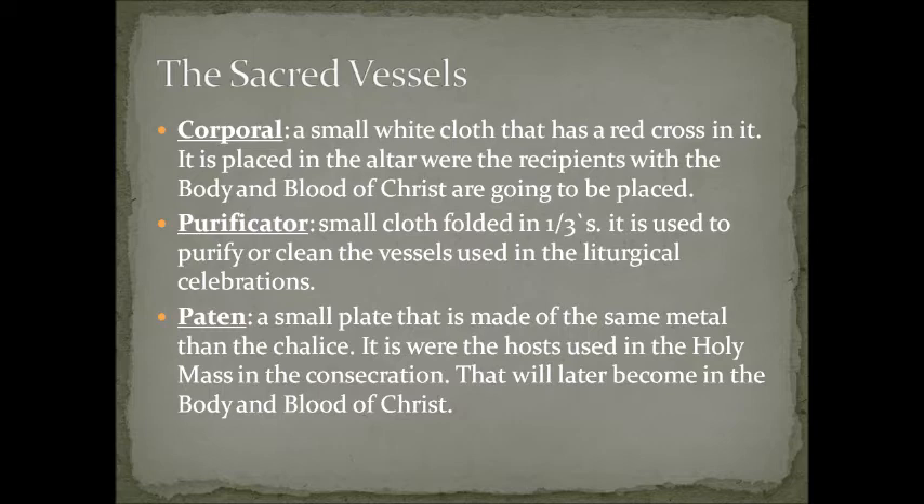The purificator is a small cloth folded in one-thirds. It is used to purify or clean the vessels used in the liturgical celebrations. You have seen the ministers and Father — Father Rolando — use it to clean the chalices or the paten, because there are particles of the body of Christ or the wine that stay in the chalice, and we want the chalice to be clean for the next celebration.